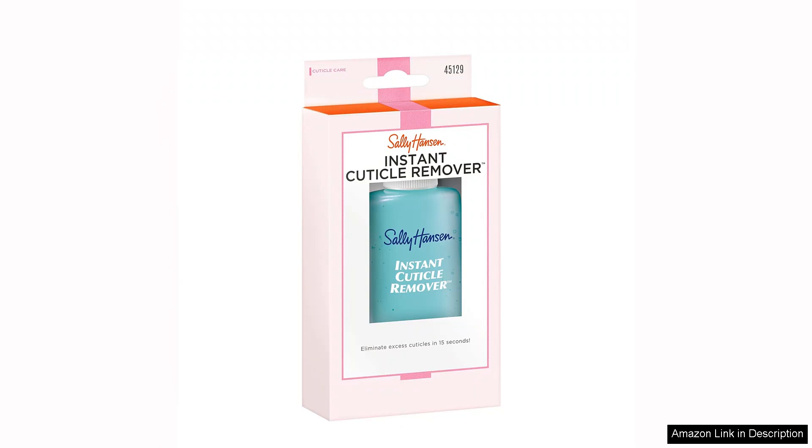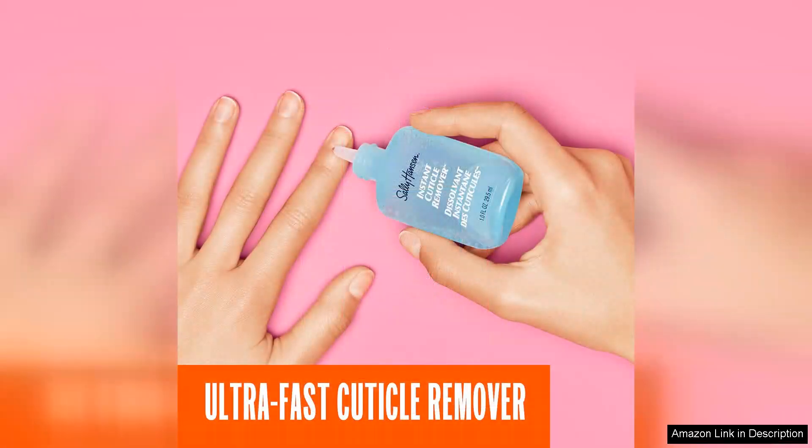Enriched with Aloe, this cuticle remover not only softens but also nourishes the skin around the nails. The soothing properties of Aloe help to minimize any potential irritation, leaving your cuticles feeling comfortable and hydrated after use. It's a thoughtful addition that elevates the product beyond mere functionality.